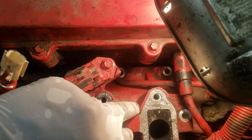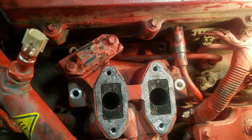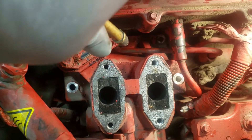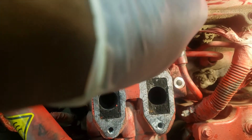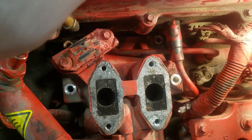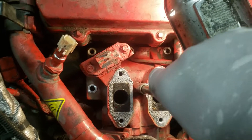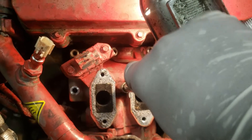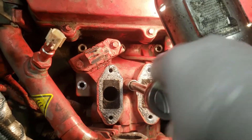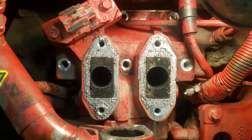I just removed this plate and gasket set, and we should be able to remove the unit. One thing I want to do before removing it is just blow it out first. Then we should be able to lift it right up and slide it right on out.